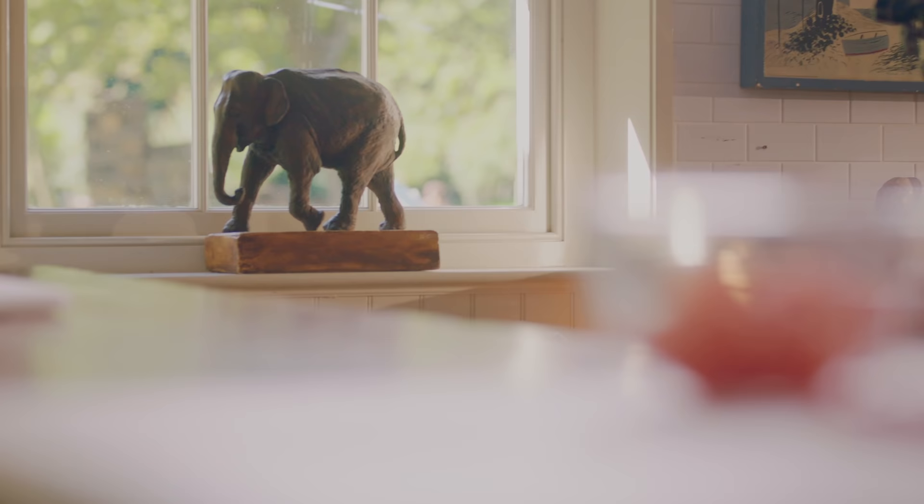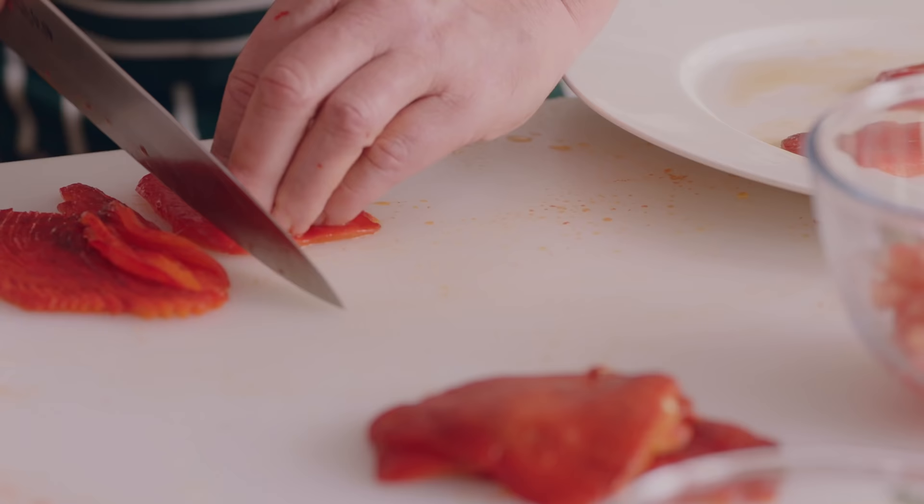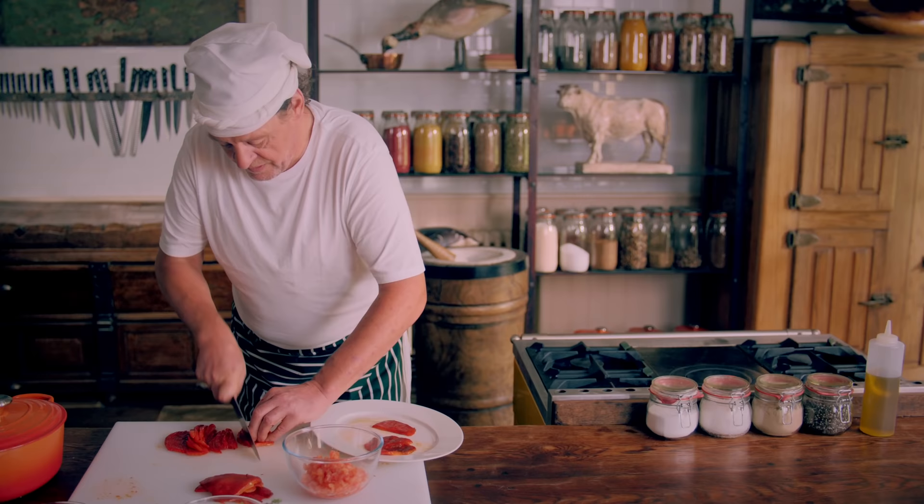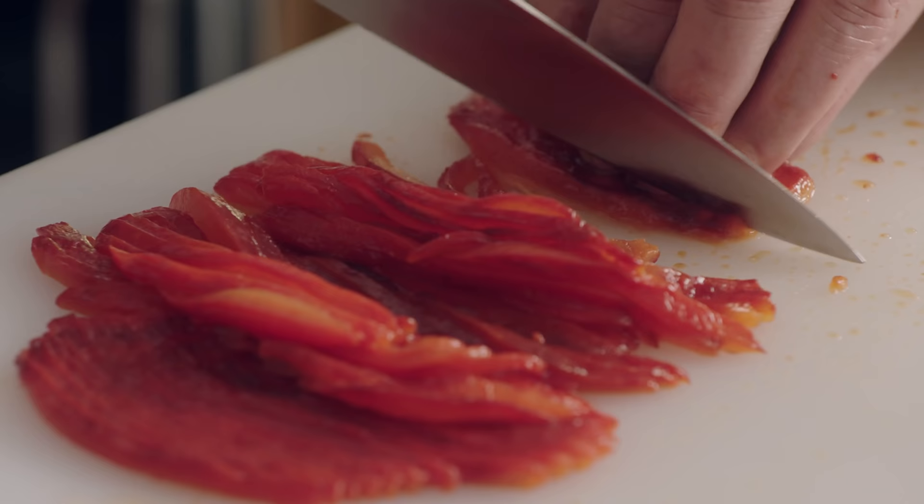So we take the peppers and all we do is just julienne them. Just run the knife through them — they don't have to be perfect because nothing is perfect. When I slice them, they're slightly different. So accept imperfection. And through accepting imperfection, you'll create perfection.